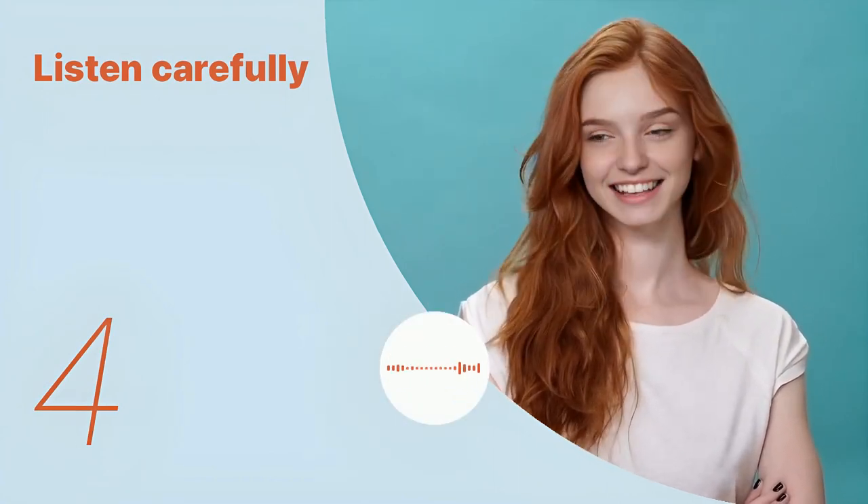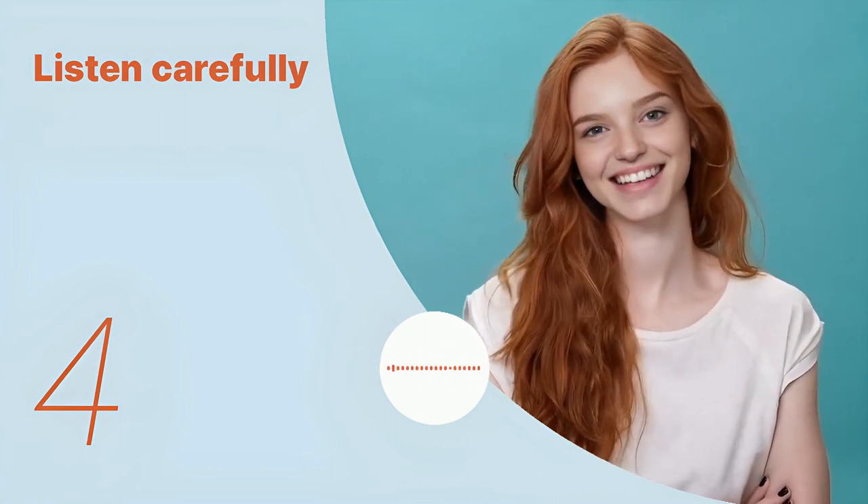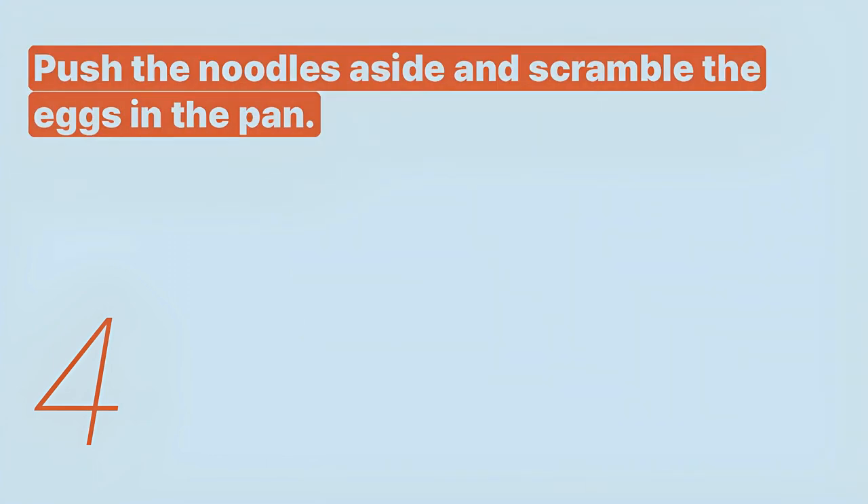Push the noodles aside and scramble the eggs in the pan. Listen again with subtitles, then listen carefully without subtitles: push the noodles aside and scramble the eggs in the pan.